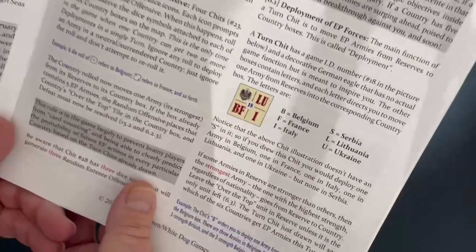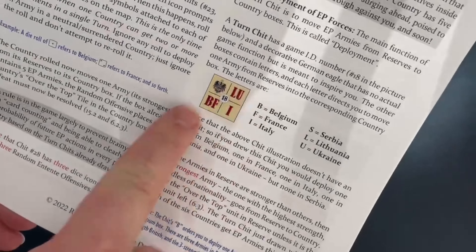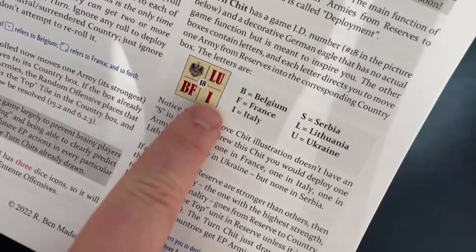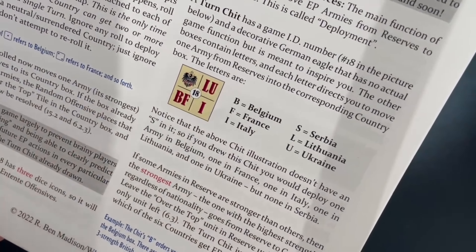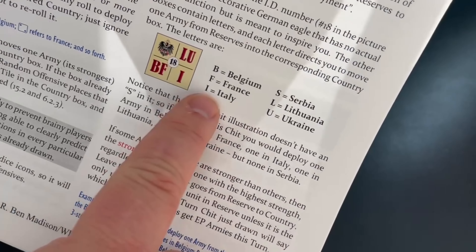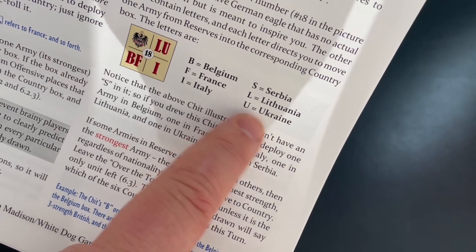These games are very learnable — usually after your first play you're almost 100% comfortable with most everything. Now let's talk about the turn chits. These are what activate the different tracks fighting against you — the Entente boxes. B is for Belgium, F for France, I for Italy, S for Serbia, L for Lithuania, and U for Ukraine.